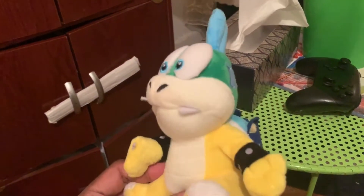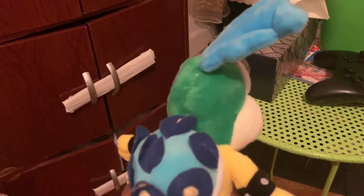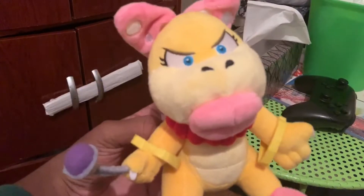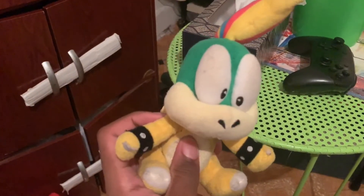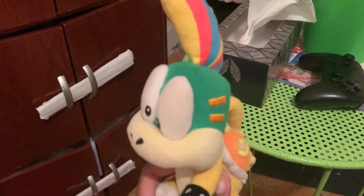This is my fake Larry plush — this is just bad. Oh my god, this is not a good plush. I hate it, get out of here. Here's the official Larry, Morton, Wendy, Iggy, Roy, Lemmy. Another Lemmy — this is actually the first Koopling plush I bought. It's pretty worn out.